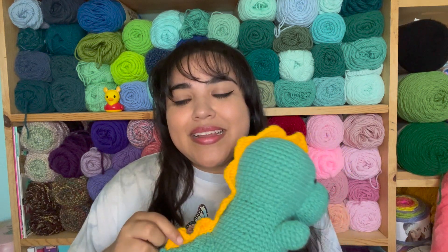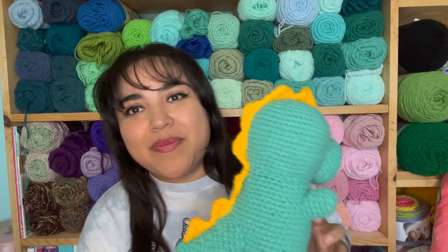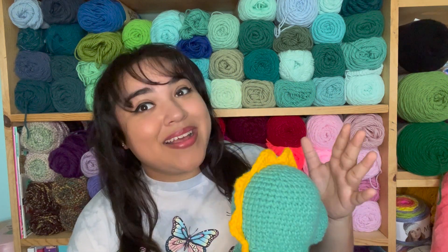Something that I noticed with dinosaur patterns, because I love making dinosaurs, is that a lot of them that have spikes — each spike you have to sew on individually. And I knew that when I was making this dinosaur, I wanted to make something with spikes but have it be something that you can just sew on in one piece, especially when the amigurumi is a smaller one.